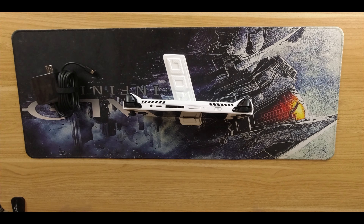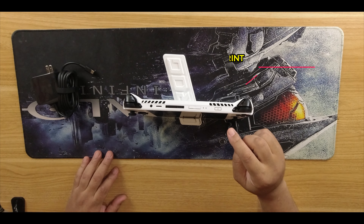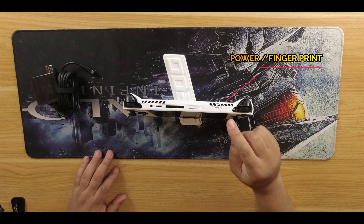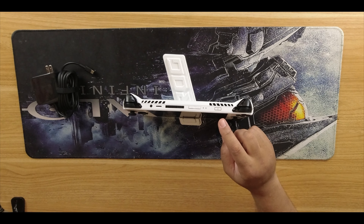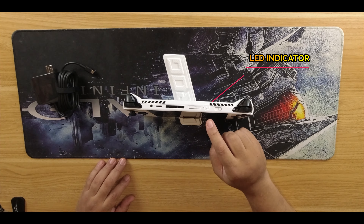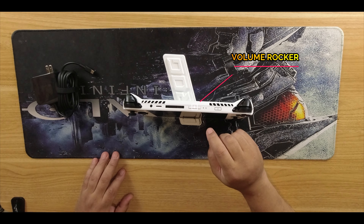Now let's get into the statistics of this beautiful machine. First, one of the best things I've seen on any handheld to date is this fingerprint reader slash power button. What makes it amazing is you can sign in to your machine and turn it on just by holding your finger there — it does it simultaneously and jumps right into Windows. Left of that we have the LED indicator buttons, and left of that we have the volume rockers.